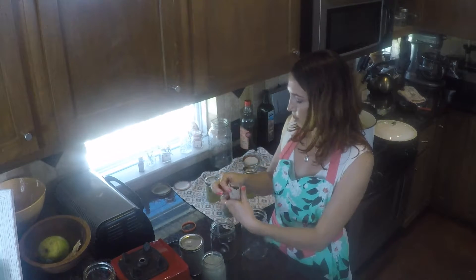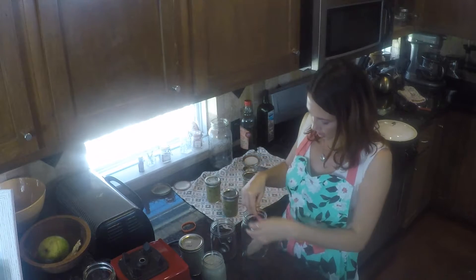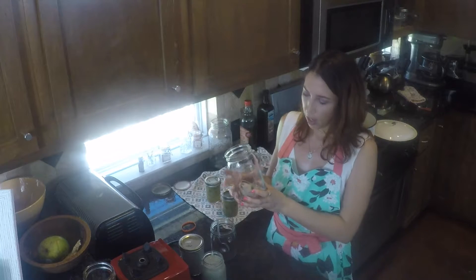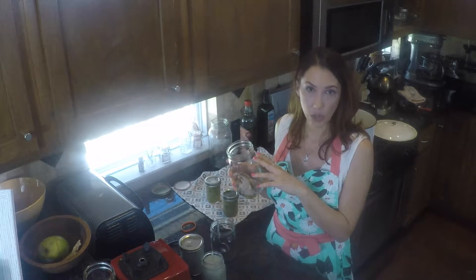I'm going to put two tablespoons of that in there, and I just kind of close it up like this. I'm going to fill it all the way up with water. I let it soak for 24 hours, but it gets stronger as the day goes on.